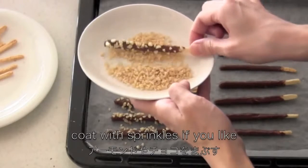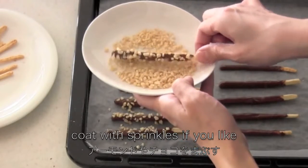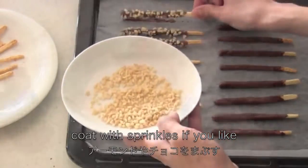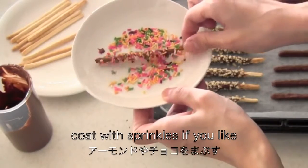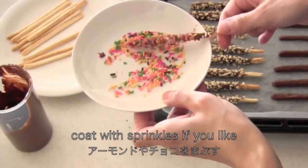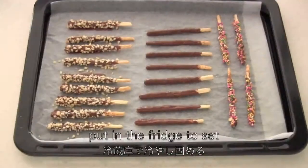Coat with sprinkles if you like. Put in the fridge to set.